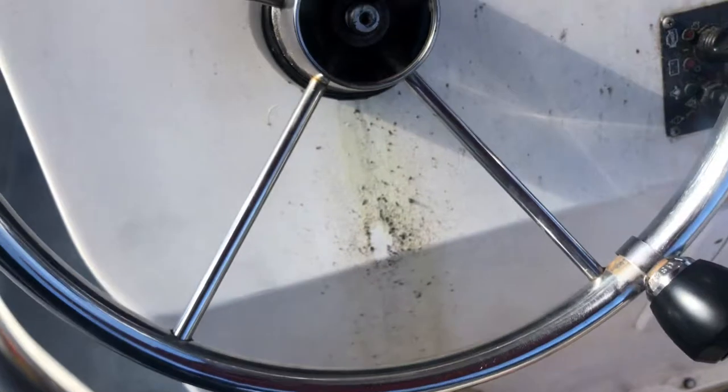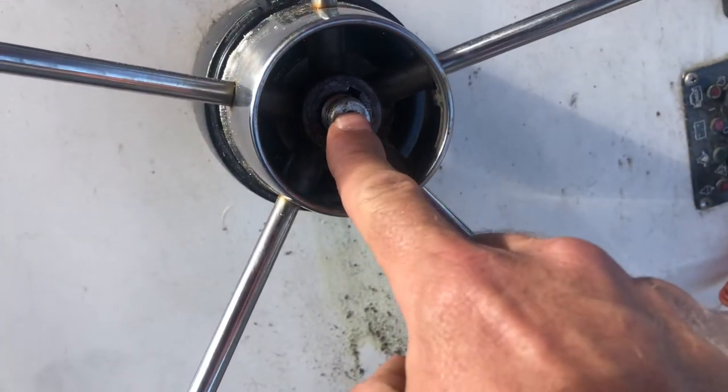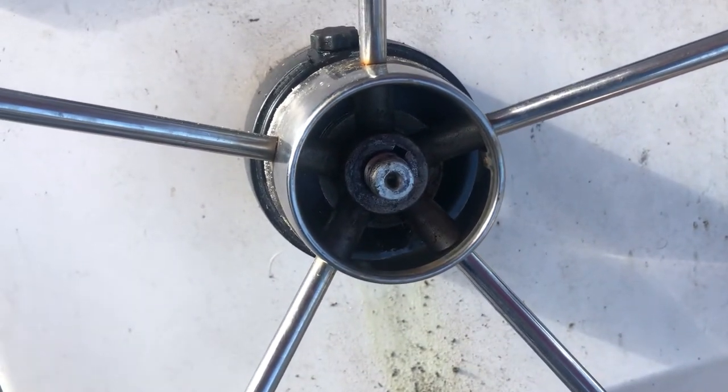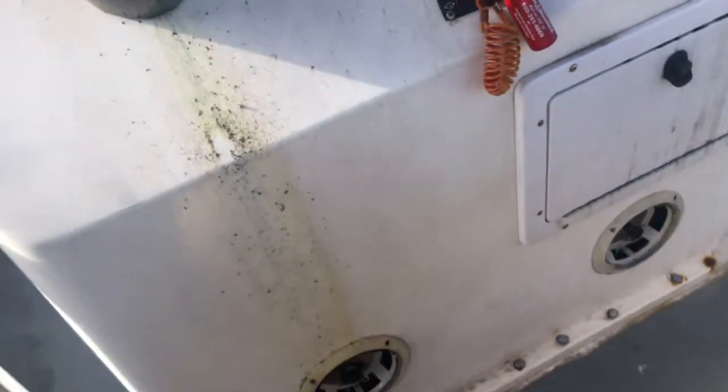No beating on it, no tearing anything up. My puller goes behind the wheel, the center of my puller goes right in the middle of the shaft. Tighten it up and the wheel pops right off. It's a pretty simple process to change this front seal — you can actually see the wheel leaking back out of it.